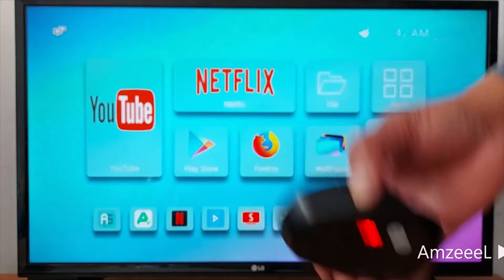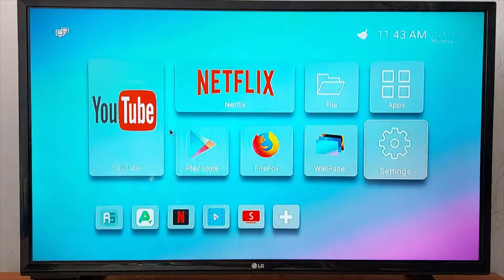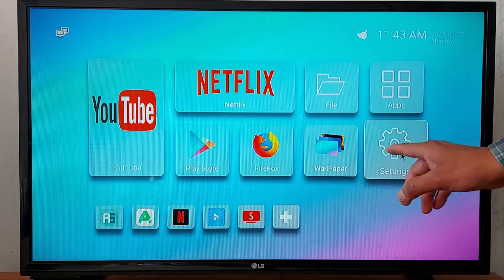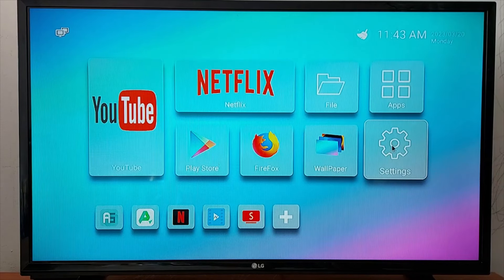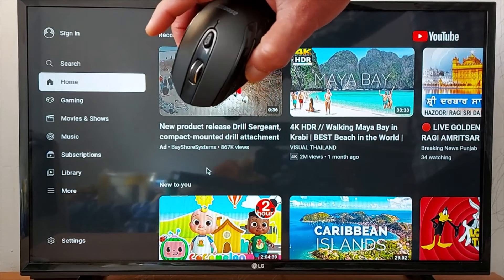Let go, and the mouse should be working. As you can see here, the pointer appears and you can open apps. You can go to settings and make changes. If you open an application, right-click to go back to the previous screen.